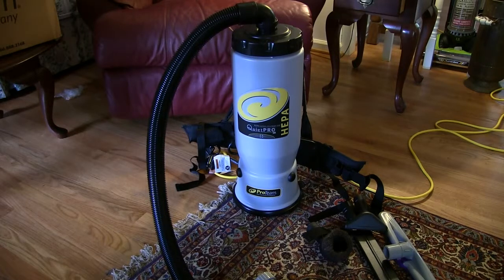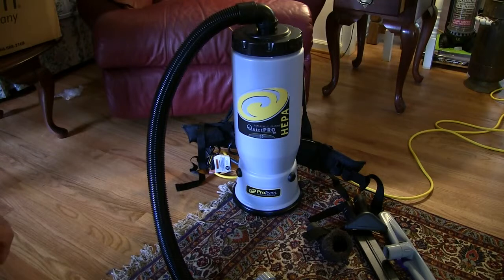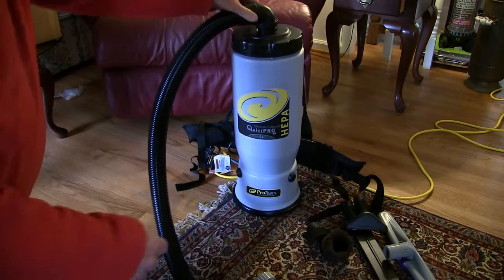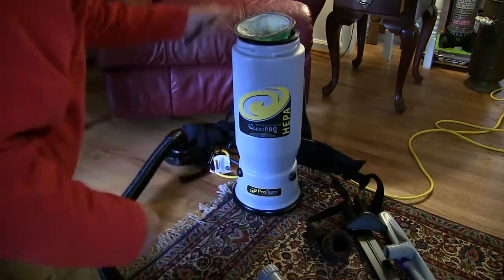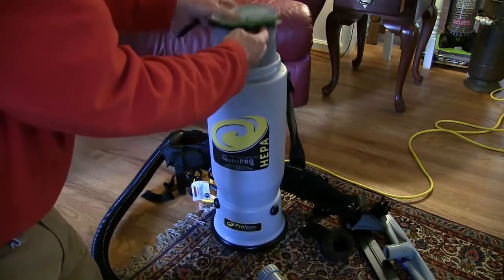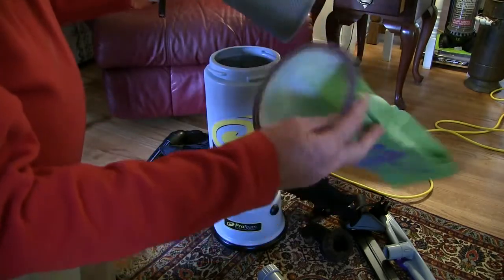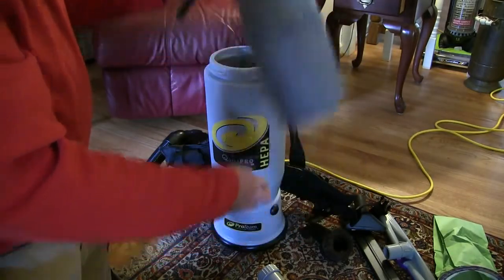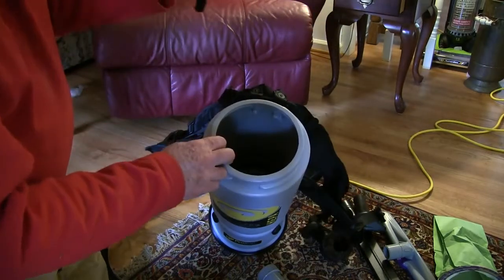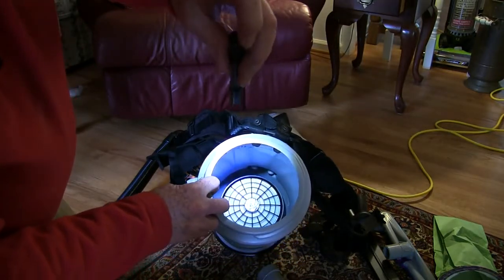Let's start out with the filter system. The filtering system here is really quite amazing — it's got about three different levels of filtration. Let me show you the inside of the canister. Here's the hose that fits on top of the unit; you just twist it and pull that off. It's got several different filters in it — a bag filter that goes inside of the cloth filter, so this bag filter has to be replaced. Then it's got the cloth filter, and inside of the canister it also has a HEPA filter.